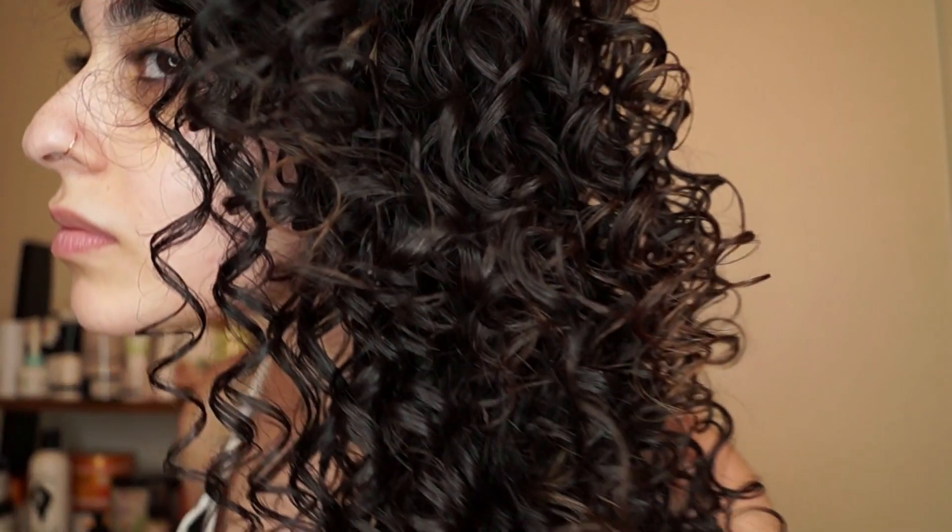This is what my curls look like after finishing diffusing on day one. I really love how moisturized and shiny my hair looks and feels, but I will say I wasn't wowed by the volume on day one — I usually get a bit more. I was worried this was going to be a bit of a wash day flop, but let me show you how the results look on day two.